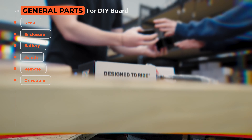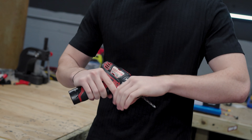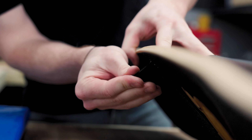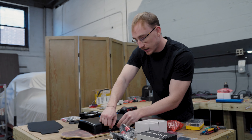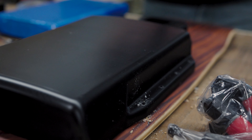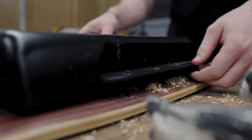Let's get started on mounting this enclosure. For that, we're going to need a drill bit and a drill. The first thing to consider is to make sure the enclosure fits on the deck — wide enough and long enough. Another important thing is the flex of the deck. If you're going to use a flexible deck, you need to make sure the enclosure length is less than half the length of the deck.